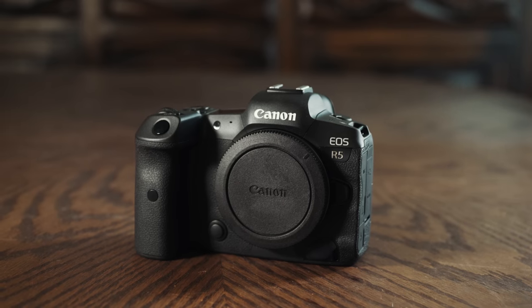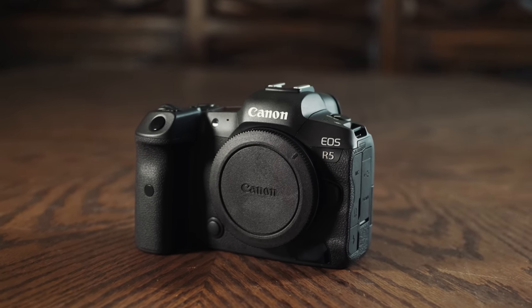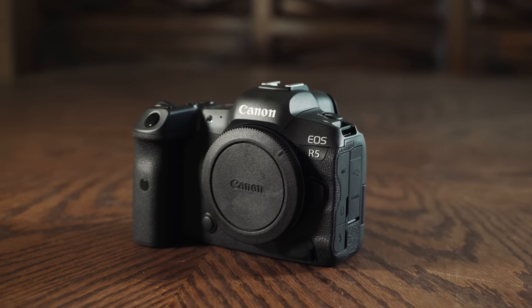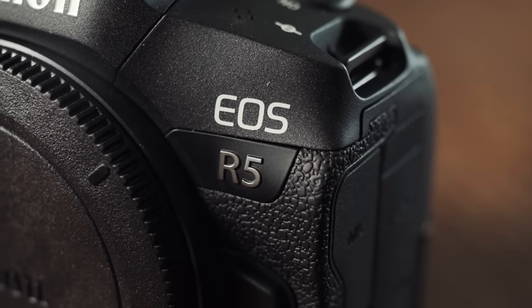Professional filmmakers should not rely on this camera. Now if you want to know how I tested the R5 and more details as to how I came to this conclusion, please keep watching. And before we get into overheating testing, there is one important thing I want you to know: this video is not paid or sponsored by Canon or anyone else in any way. I'm not one of those people that was sent this camera weeks ahead of time. I woke up early on July 9th, pre-ordered this camera as soon as I could, and it was delivered to me on the camera's launch day, July 30th. I spent $3,900 of my own money on this camera plus way too much money on memory cards, because I want you to know I'm not being paid by anyone to skew these results one way or the other.